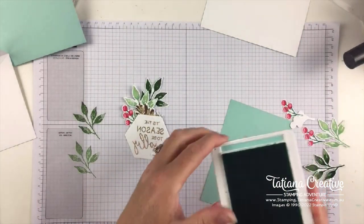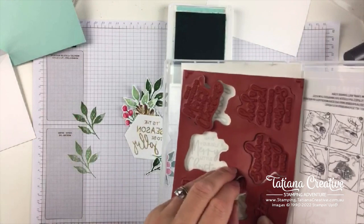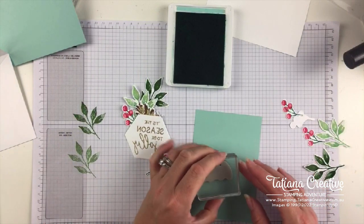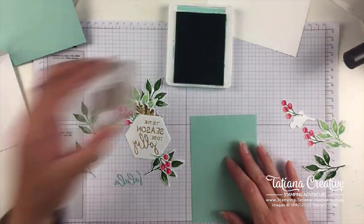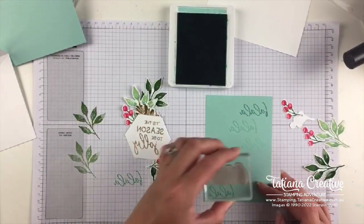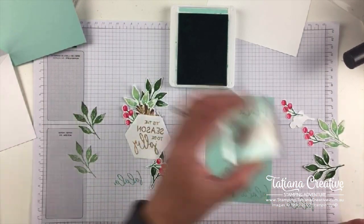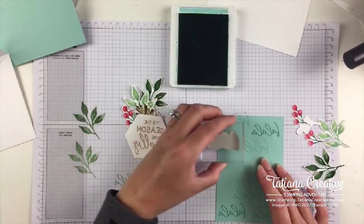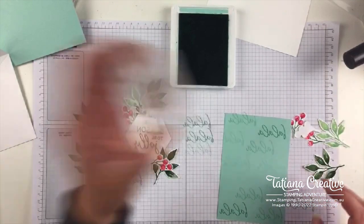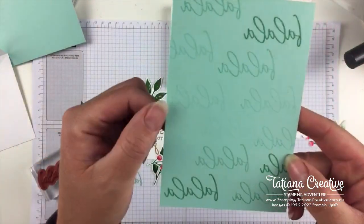Pool Party ink. Pool Party cardstock. And the fa-la-la-la-la. Make sure we're going to stamp that in the correct direction. So fa-la-la-la-la-la-la-la-la all over. I'm going to stamp off first. When you go off the edge with the stamped-off version and want to use it again, you're going to have to re-ink. There we go — we've got fa-la-la-la-la in the background.